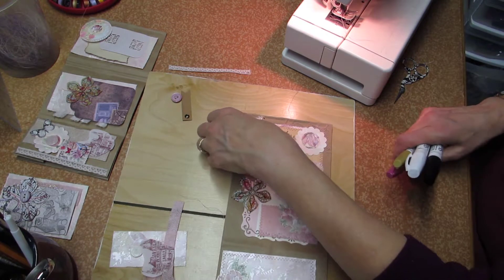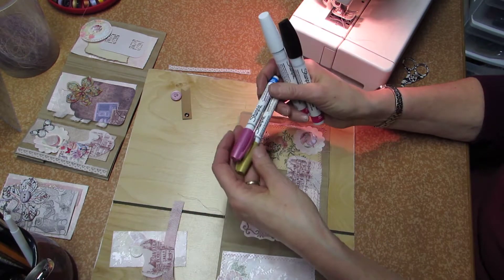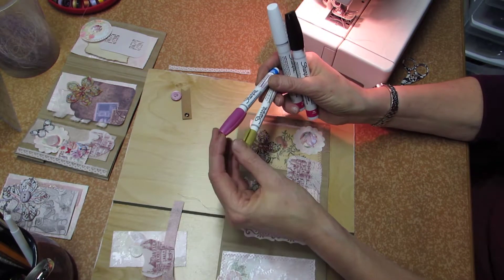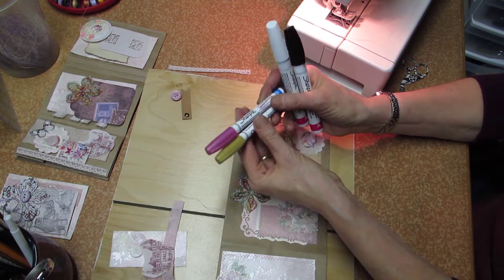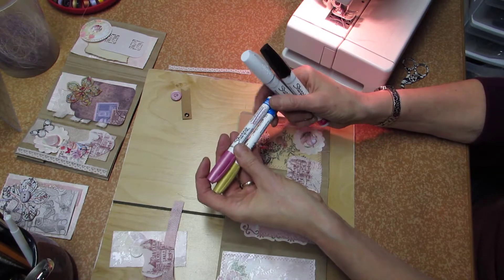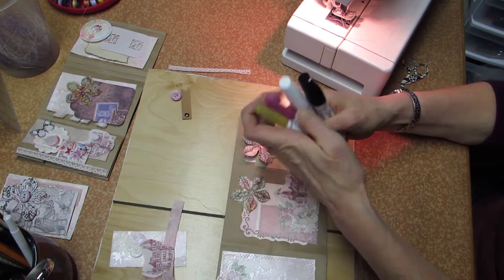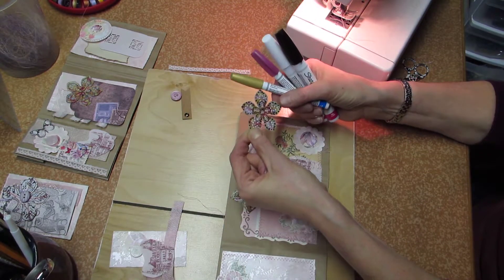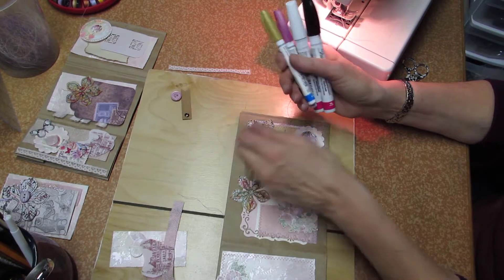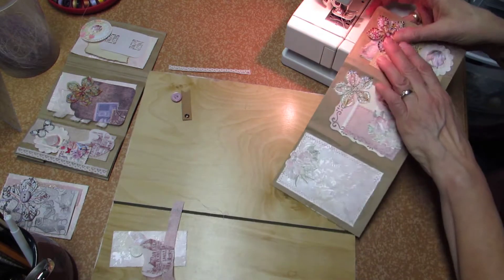I don't know if you can see this, but I've painted on it with metallic markers and paint markers. Now this one doesn't really do the metallic thing, but this one does. I bought six, and three of them don't work and three do — even though it says metallic, it's not going to do it. So it gives some added texture to the flower. I'll sew in the corner and do the same thing.